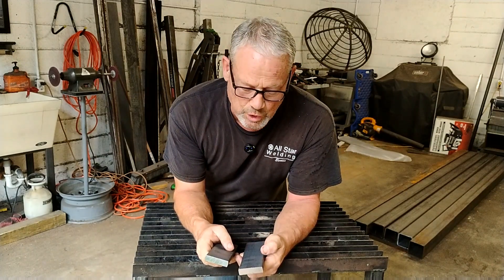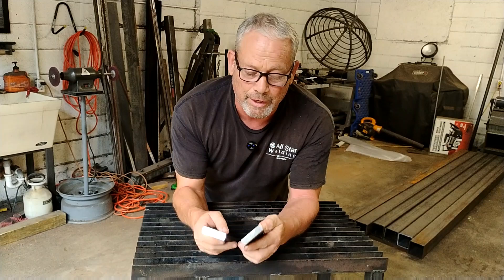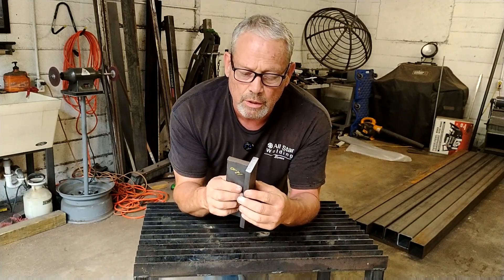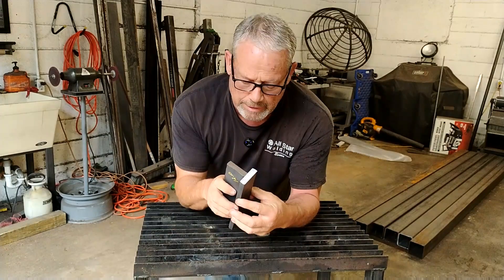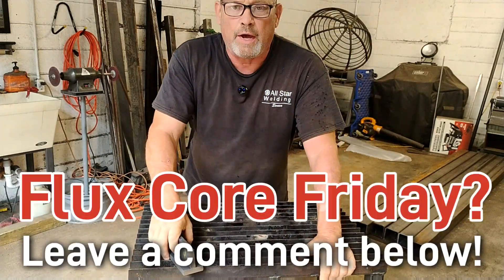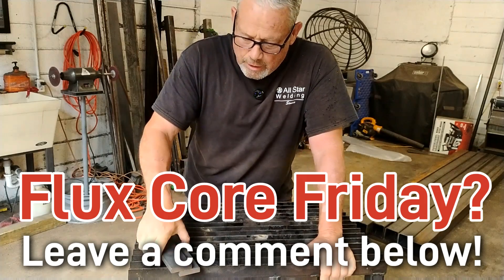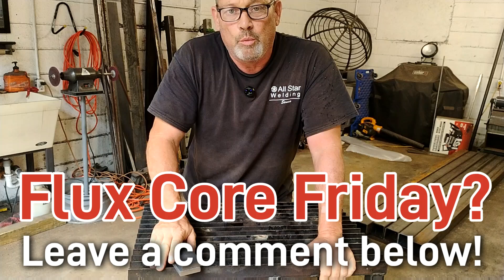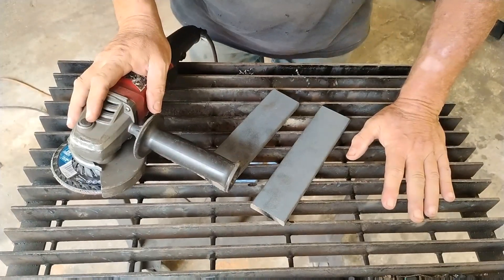Hey y'all, it's Friday so let's make a Flux Core Friday video. We're going to join these pieces of half-inch plate. If you'd like to make Flux Core Friday a weekly thing, drop a comment down below and let me know — I'm up for it.